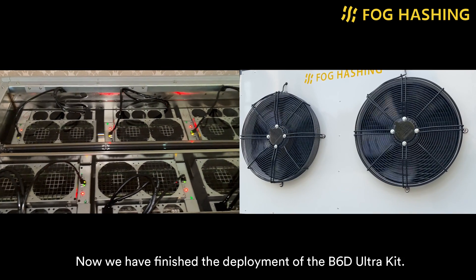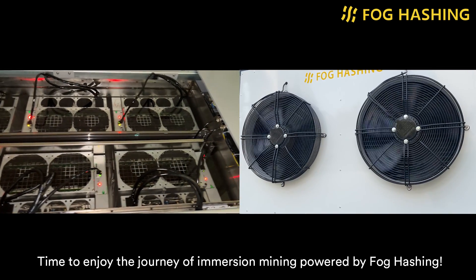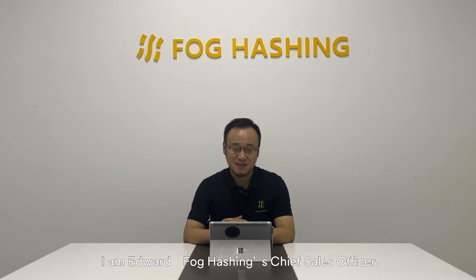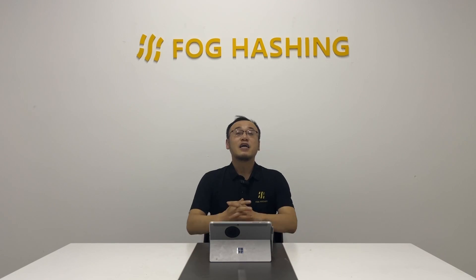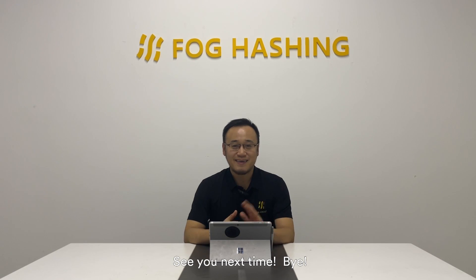Now we have finished the deployment of the V6D Auto Kit. It's time to enjoy the journey of immersion mining powered by Voskcoin. Hello everybody, I'm Edward, Voskcoin's Chief Sales Officer. Hope my video has helped you to understand our products better. If you like this video, please give it a thumbs up and share it with your friends. Please feel free to drop any comments below — looking forward to that. Don't forget to subscribe to get the latest information. See you next time. Bye!